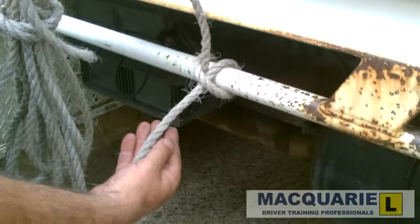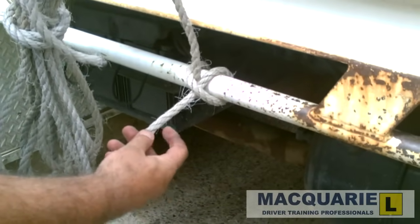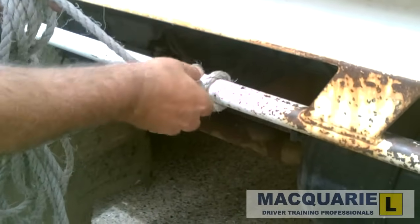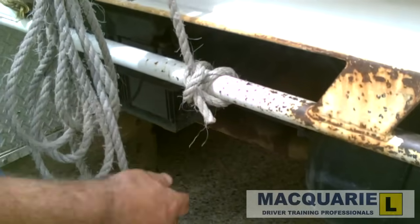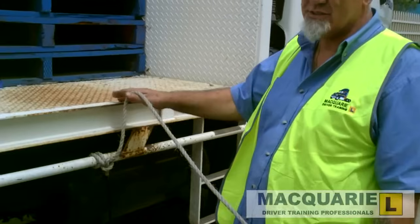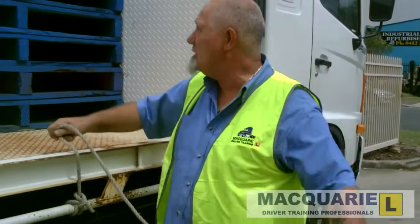We're not allowed to have more than a 100mm or 4 inch tail. It's probably quite wise at this point to do a half hitch on that rope as a safety measure — that will stop it from coming undone. Ensuring that there are no pedestrians, no people or objects on the other side of the vehicle, we then throw the rope over the load.